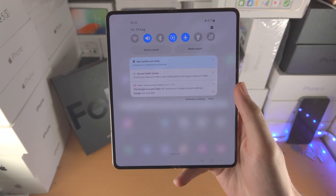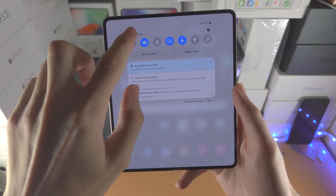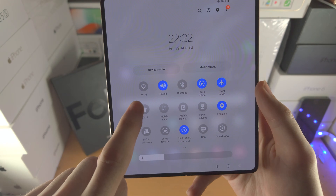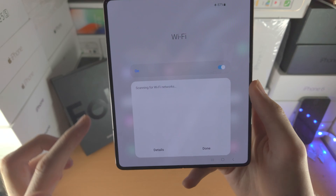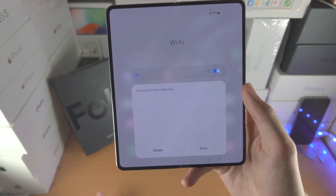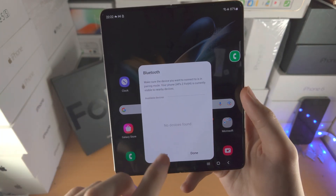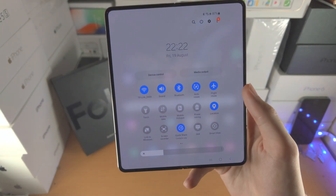If you slide down from the top you'll see notifications and the control center. Slide down one more time to see all controls. With most controls you can tap below the toggle — for example Wi-Fi — and you can see all Wi-Fi networks and connect directly from the control center. The same applies for Bluetooth — connect to Bluetooth devices without exiting the current app.